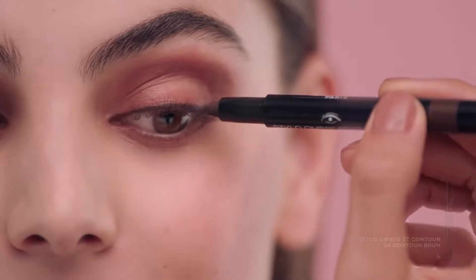Intensify with this darker crayon. It's so smooth! Now let's add some high shine.